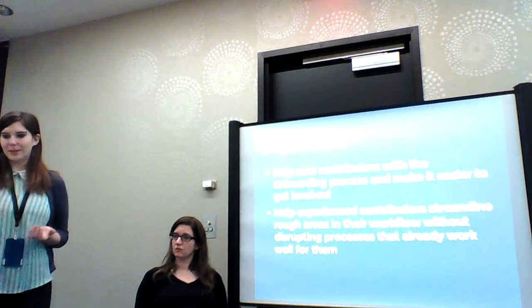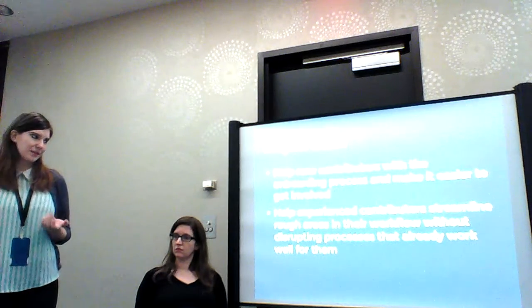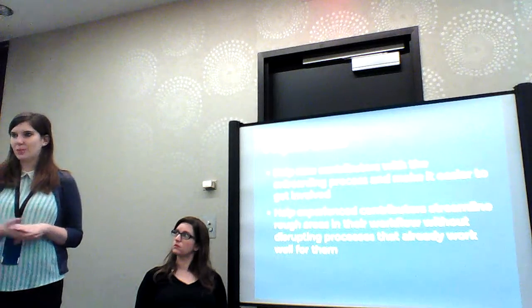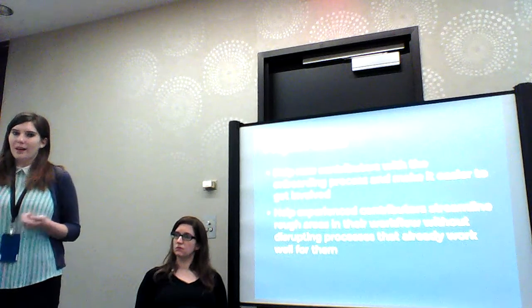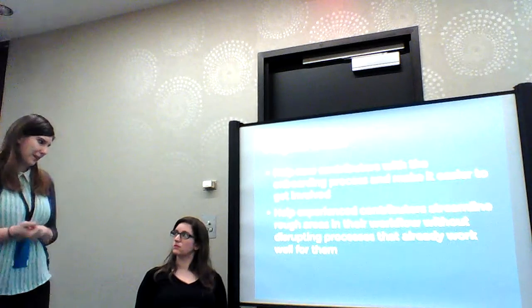Like we talked before, the goal is streamlining communication and the workflow areas among experienced Fedora contributors without disrupting the things that do work fine. Kind of make it a bonus, but not force anybody to use something they don't want.